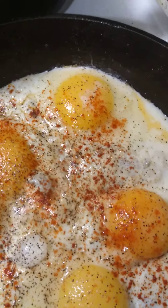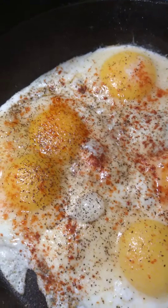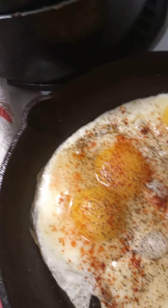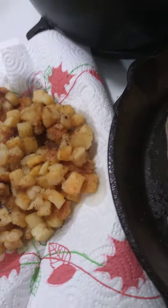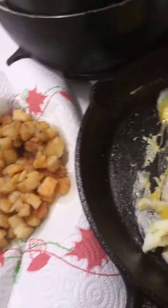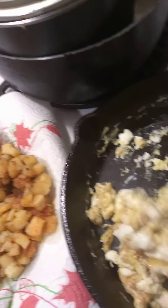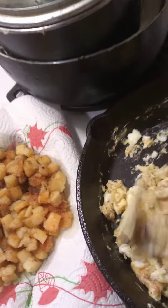Coming here with another video. What I got going here is breakfast — eggs for breakfast. I got garlic pepper, black pepper, paprika, and garlic powder. A lot of people like the yolk in there, but I took mine where I don't really have yolk. I like my scrambled eggs kind of scrambled hard, if you know what that means.